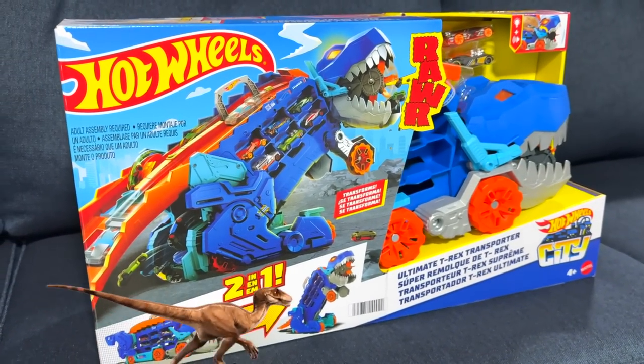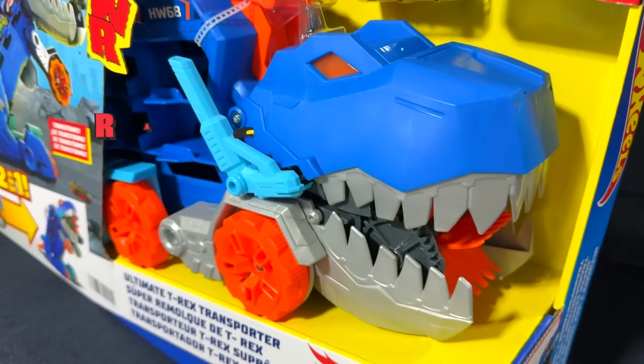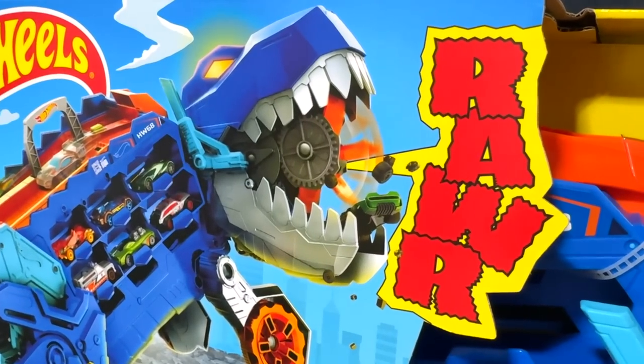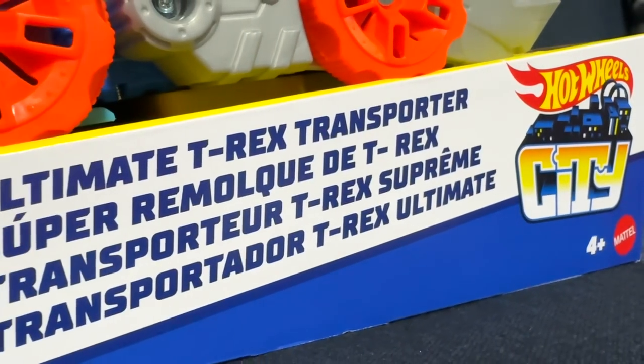What's going on guys? Welcome back to another episode of Hot Wheels Cast Garage where we're checking out the Hot Wheels City Ultimate T-Rex Transporter. This prehistoric truck is the perfect playset to terrorize your city while also carrying your precious cargo to their next destination.